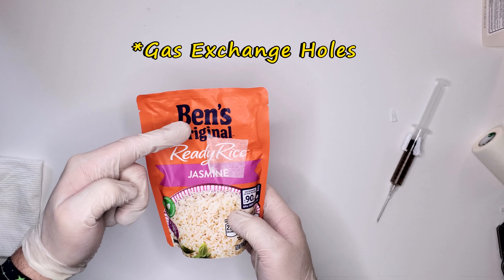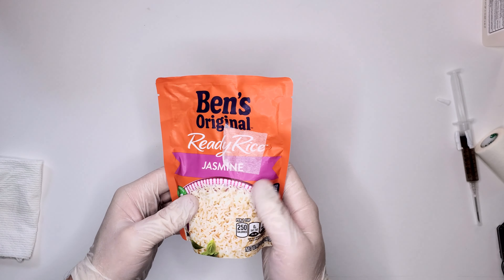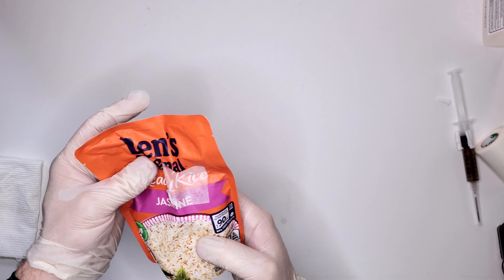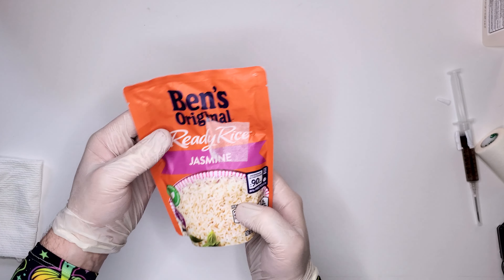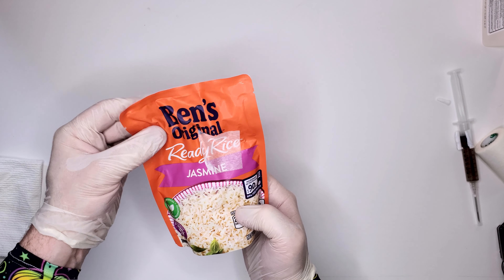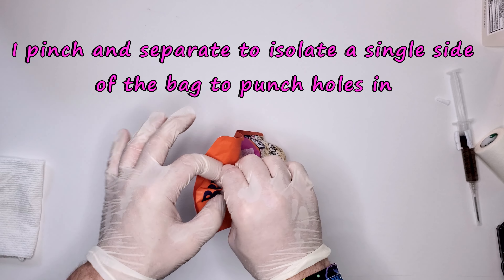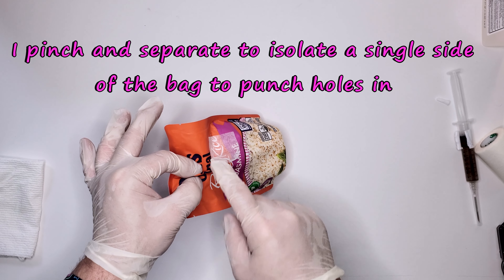The next step is to put air exchange holes in with the hole punch. To use the hole punch, you want to separate the bag — just pinch the front layer so you're only punching through one side, not the back.